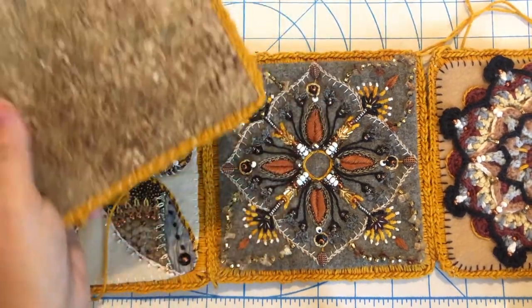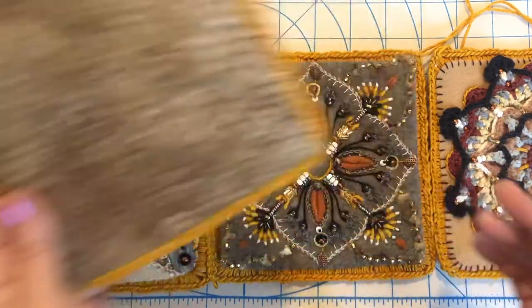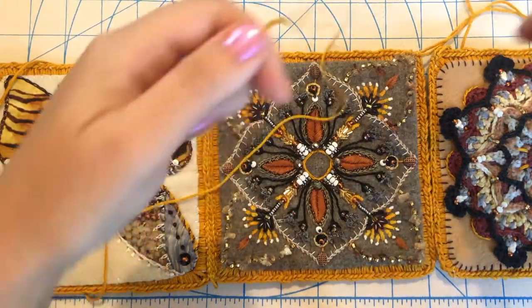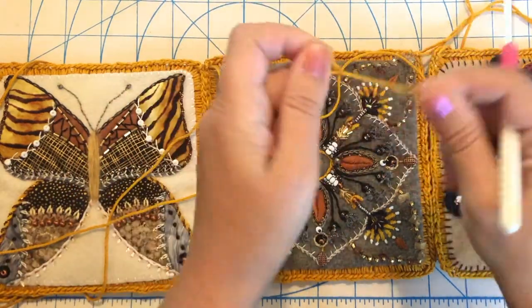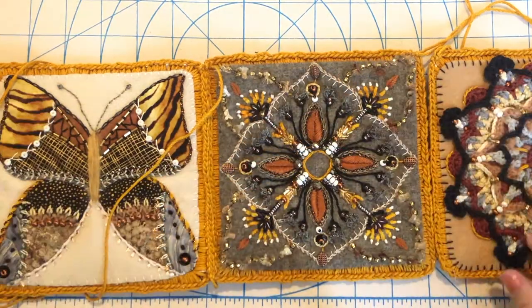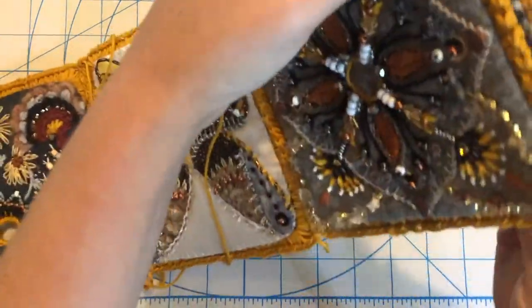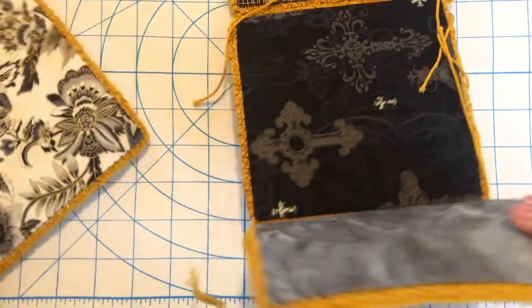We're going to work on some pockets and then I'll show you how to put the bottom on with the whip stitch. But the sides are crocheted on, so just grab your main yarn, put a loop on your hook, and then line this up so that the wrong sides are together.